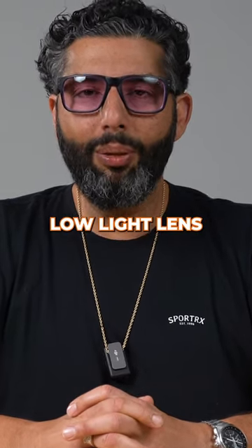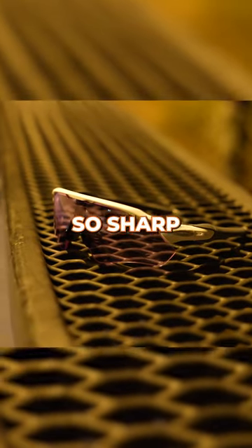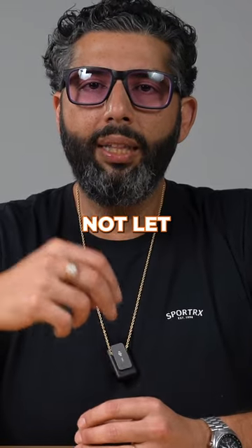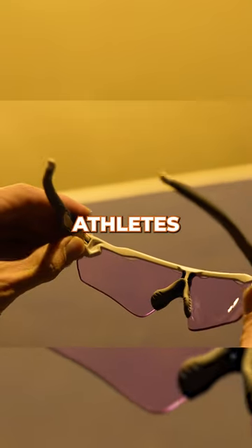Oakley Prism Low-Light lens. This lens is so clear, so sharp, so amazing. Originally, these were called Prism Stadium. The intention was to not let those brighter lights inside of stadiums bother the Oakley athletes.